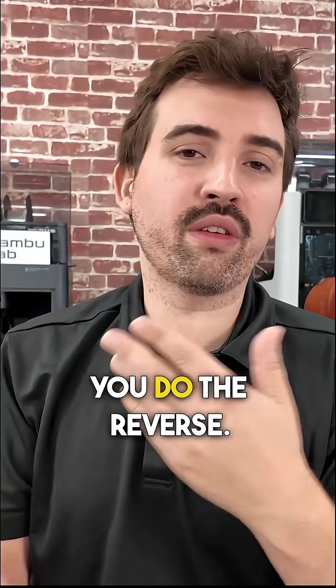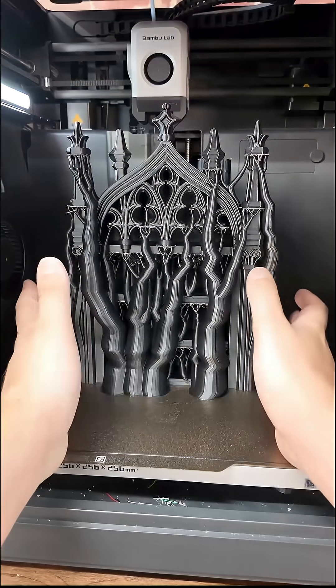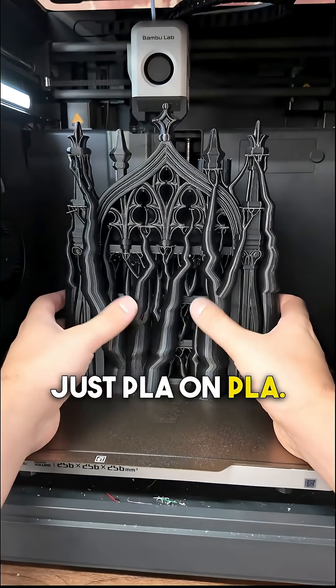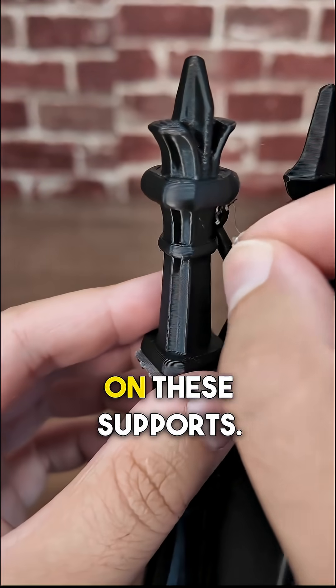And then if you're printing in PETG, you do the reverse and use PLA as the support interface. I have a little example here to show off just how easy it is. There's a lot of supports on this model, so it would be really hard to remove if it was just PLA on PLA. You can see how the transparent PETG just peels away like nothing on these supports.